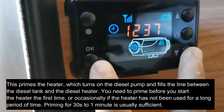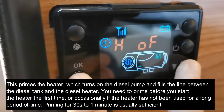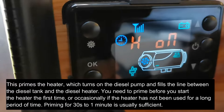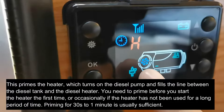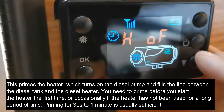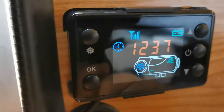Before you do anything, to prime the heater you just press these two buttons together. It's off at the moment, so if I press on you'll get the little indicator and you'll hear it ticking. When you want to stop priming you just push down and it will say off — hit OK and it'll go back to normal.